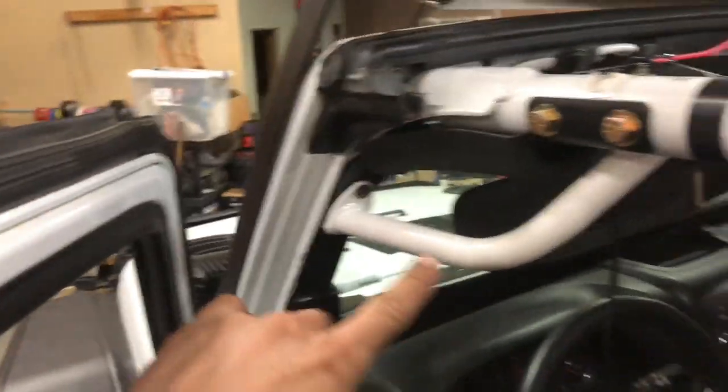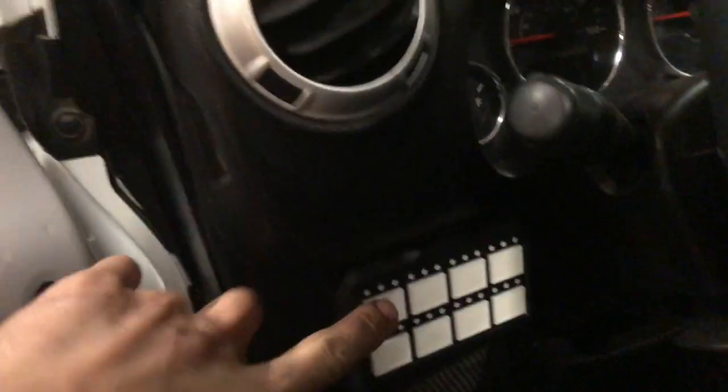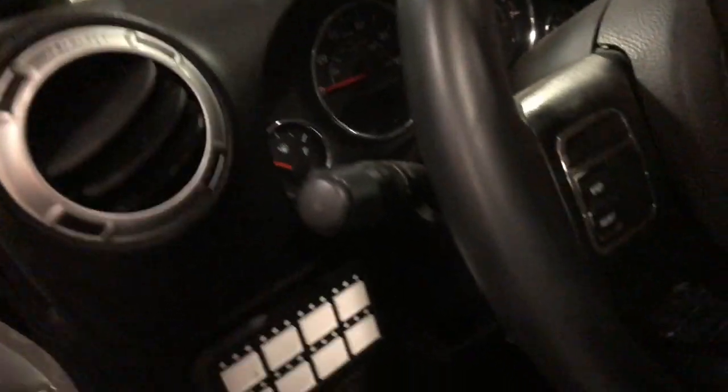In the interior it's pretty simple. We installed these oh-shit handles on both sides. Previously installed was this switch panel, and then a little switch panel here for the lights. Basic, pretty simple interior, but you do got the twin transfer case sticks, which is pretty sweet.